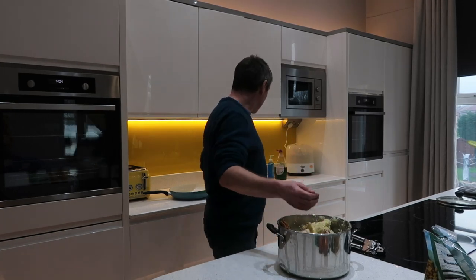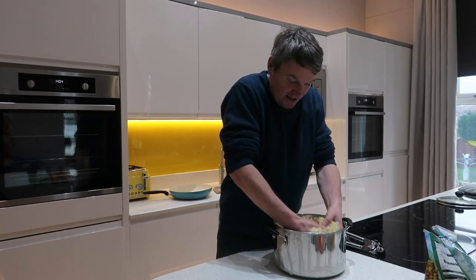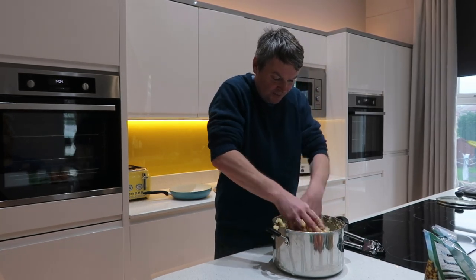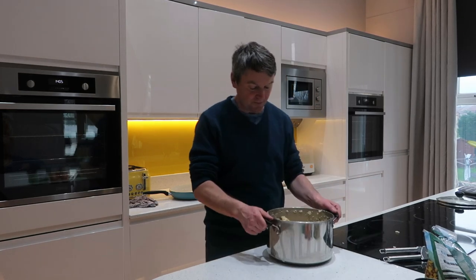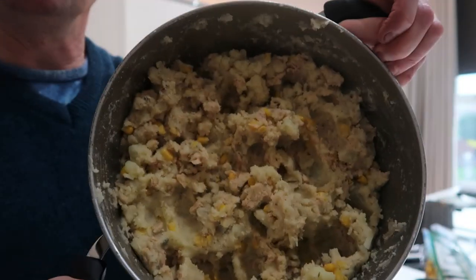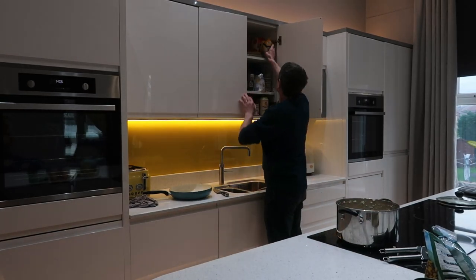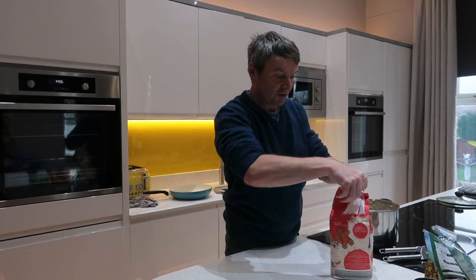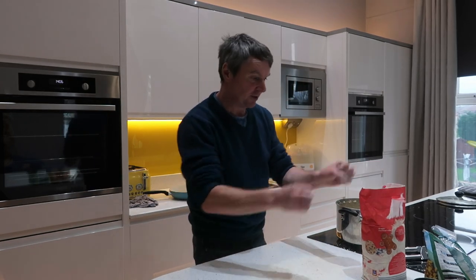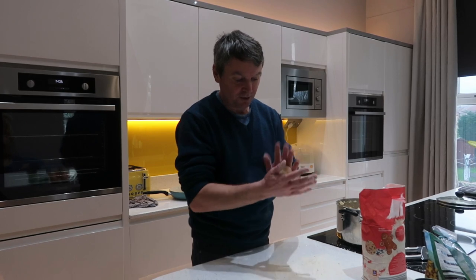Now just mix everything together. You might find it easier to do with your hands — make sure they're clean before you get in amongst the fish cake mix. Basically just binding it all together and mixing it all through. That's your fish cake mix all done.